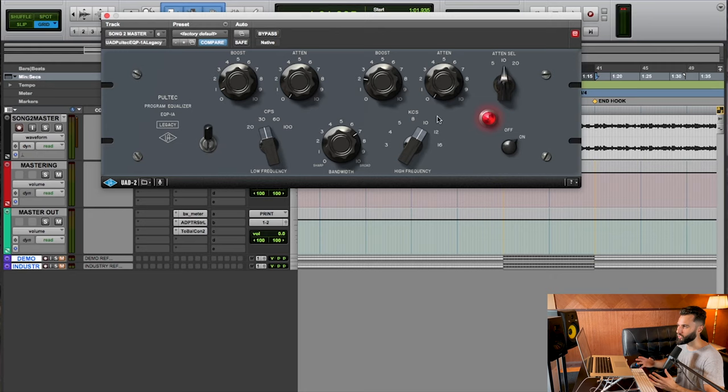So 10K seemed to be the ticket — I'm adding about 2 dB and I like what that's doing. It's sweetening everything. This step is really about sweetening: we've done some corrective measures with the filtering at the beginning, and now we're just adding and enhancing a little bit. Whether you use a Pultec or something else, you can achieve a really great result.